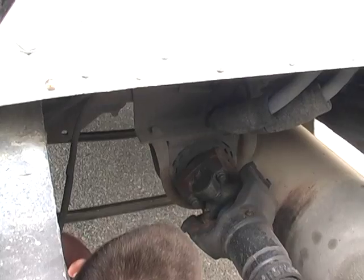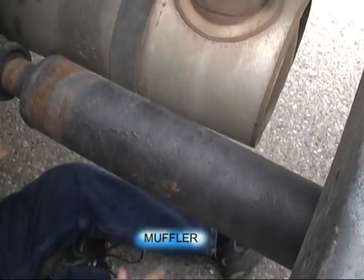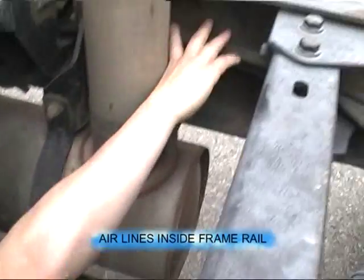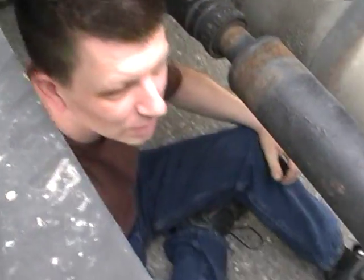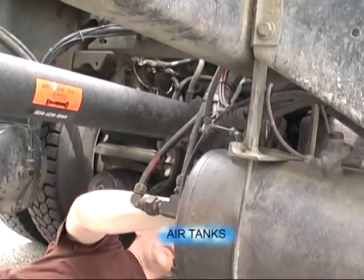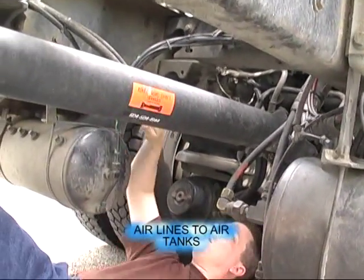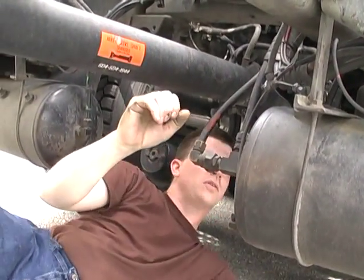My brake tool. Driveshaft one and two — no damage. The muffler is secure, no damage. Air lines on both sides of the frame rail — they're secure, no damage. All four air tanks are secure, no damage. All airlines to the air tanks are secure, no damage.